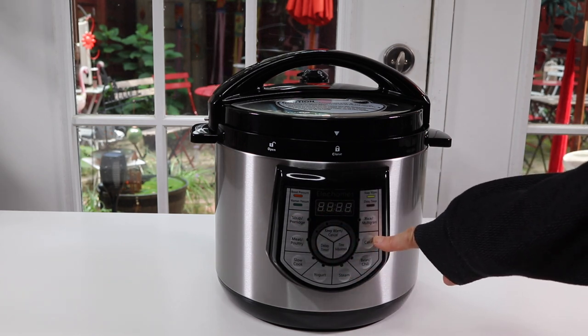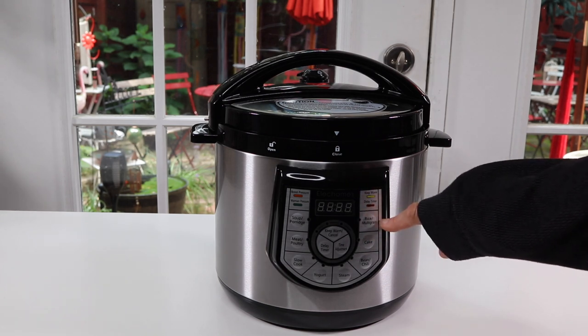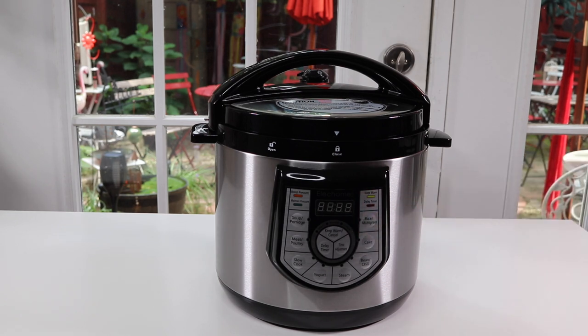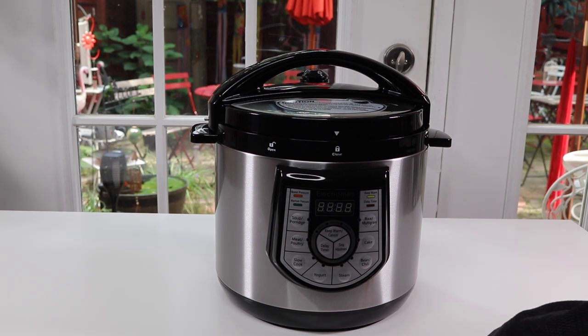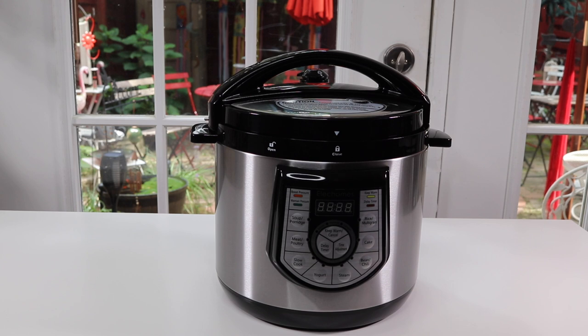Cake — never tried a cake in one of these before. Then there's the rice, multi-grain things like if you're making different grains, and other functions too. This is the LED readout. When it's turned on you'll see that that will light up. You can have things to keep warm, delay a timer if you want to have the cooking start at a particular time. So there's a lot of different things you can do here.